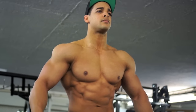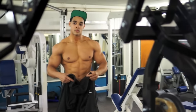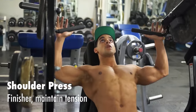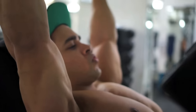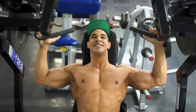After all of the movements that we've just done, doing a shoulder press right at the end of that little giant set — the shoulders are fatigued. The whole point of it is just to get as much of that blood into the shoulder, and you're going to start to see that shape.